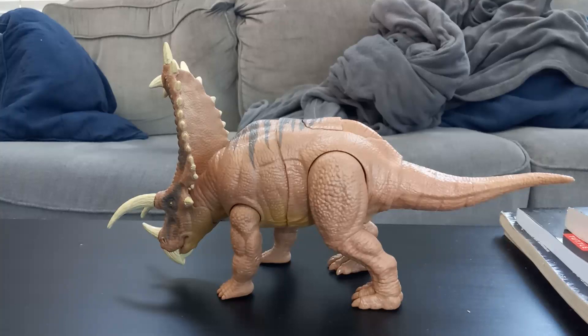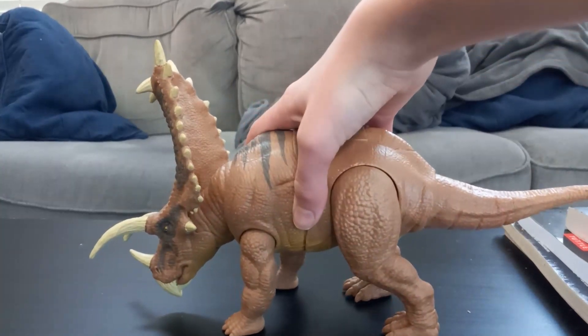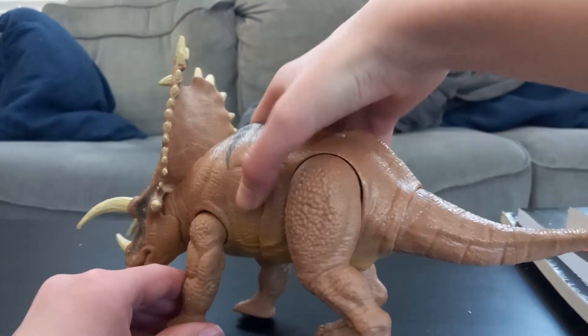Hello and welcome to the video review of the Jurassic World Mega Destroyers Pentaceratops. The Pentaceratops looks really good.